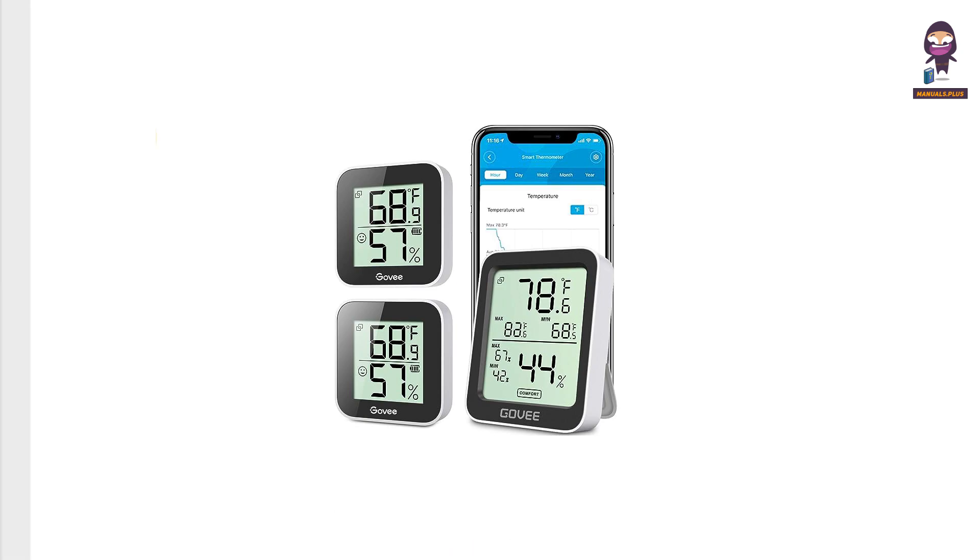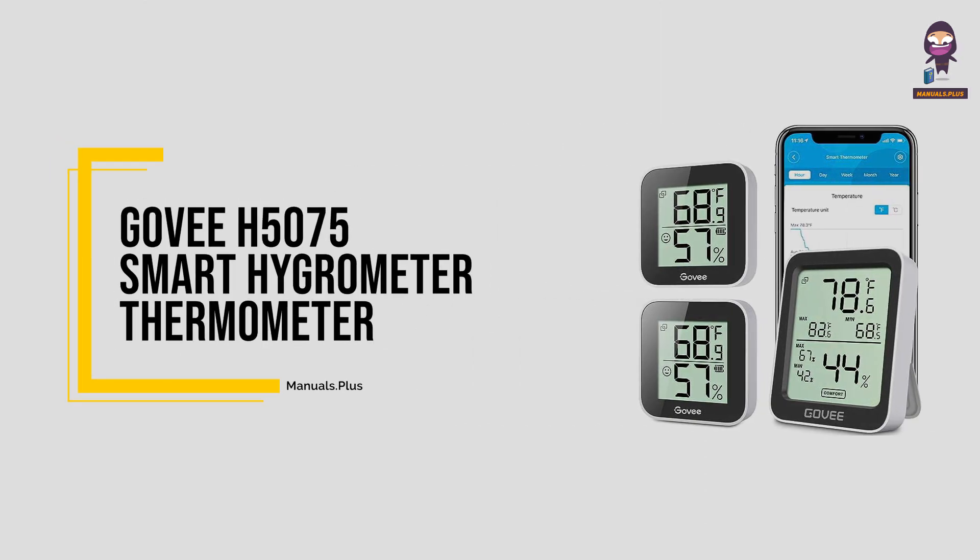Hey, everyone. In this video we're going to take an in-depth look at the GoVH5075 Smart Hygrometer Thermometer.